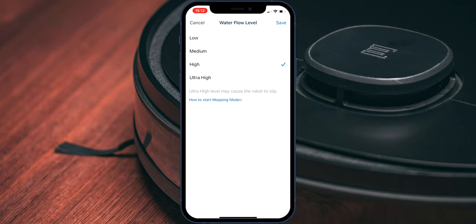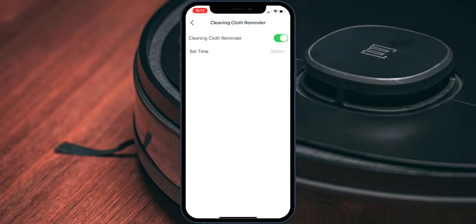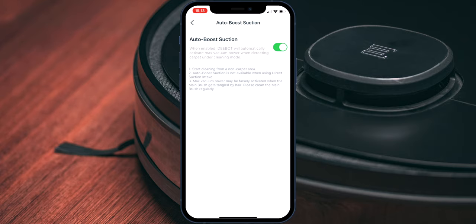Number one: the water flow level. I have set mine to high because when it's set to medium I'm not getting the best cleaning performance, and especially in combination with floor heating the mop is just too dry — this way my floors are cleaner. The second option is the cleaning cloth reminder. Previous D-Bot models did not have this option. Its functionality is easy yet super effective: after a designated cleaning time the robot will tell you to switch the mop, so your floors get cleaner and you are not mopping all your floors with a dirty mop. The third option is the auto boost suction feature. This way your D-Bot behaves pretty much like a Dyson vacuum cleaner — the moment it detects a carpet underneath it, it will increase the suction power and therefore increase cleaning performance.